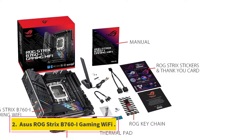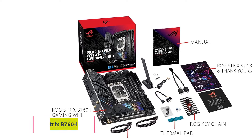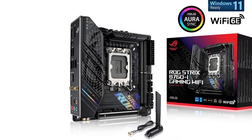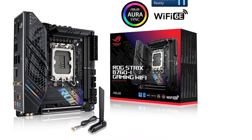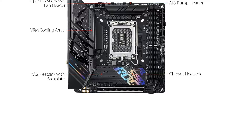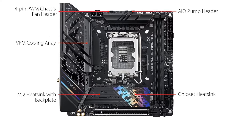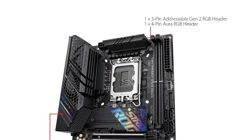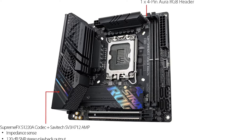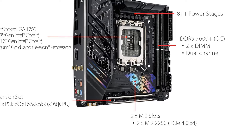Number 2: ASUS ROG Strix B760i Gaming Wi-Fi. If you're after a small form factor build and want a good balance of features for the price, the ASUS ROG Strix B760i Gaming Wi-Fi is a worthy choice. Coming in at $219, it is significantly cheaper than its Z790 counterpart, but with some notable drawbacks. While both boards are mini-ITX, this motherboard uses the B760 Intel chipset instead of Z790.